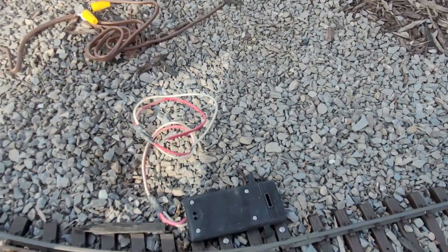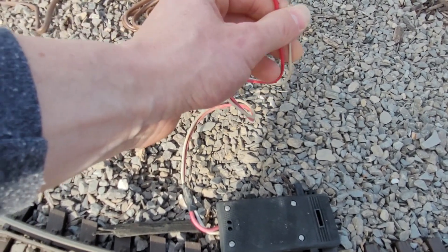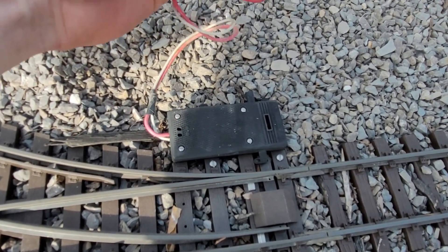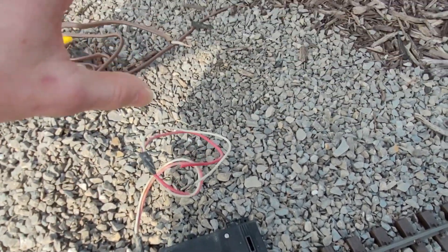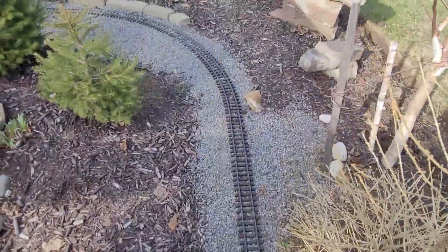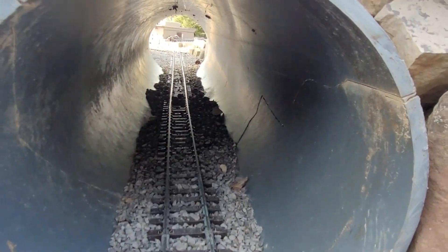I dug up this wire because I had just buried it and tested it — it runs right back to our little electrical shack. I put power to it and touching the wires should throw the switch, but there's no power to it right now. This will work once switched, so I'll have a switch maybe here with a building to control this one and the one at the far end. Everything's cleaned up — you can see the ballast line is more delineated now, the mulch isn't falling into it. This is power for the little station, and the other side of the tunnel is all nicely cleaned out.